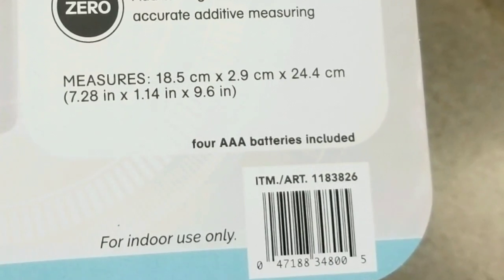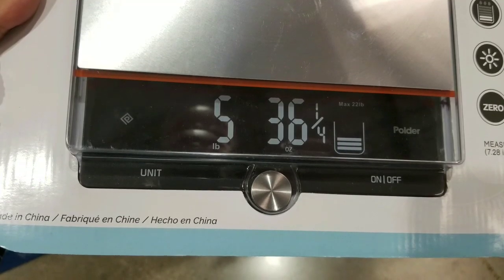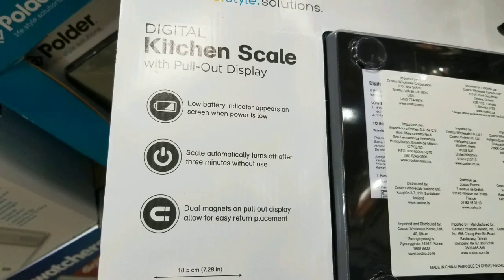It's very nice. It comes with four AAA batteries. It's really kind of small to save space. There's glass on top of the display which is nice, but when you pull it out, it's actually just a liquid crystal display.